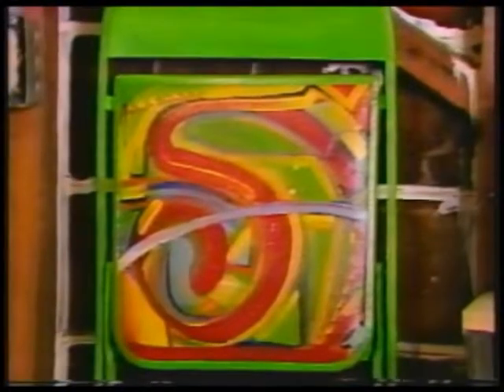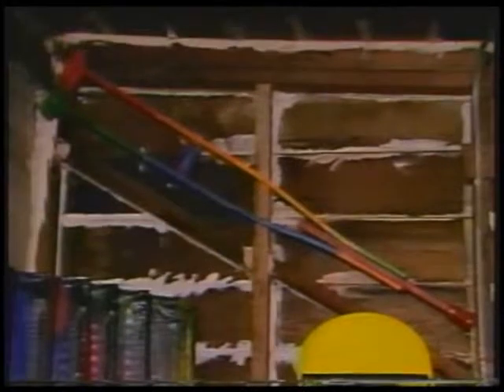They're ordinary, yes — the things you see every day. And in a way, when they've been painted on, I think you see them differently.